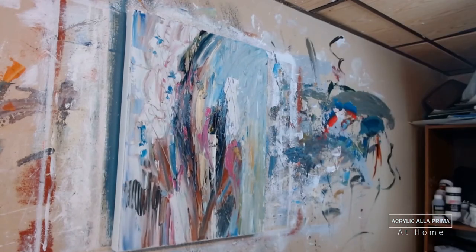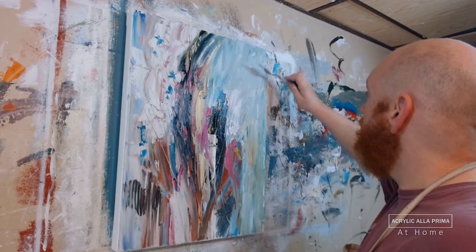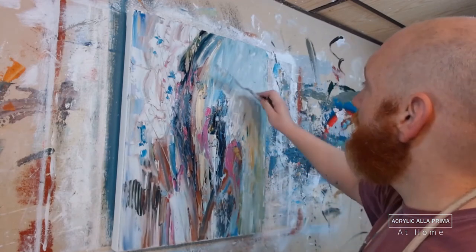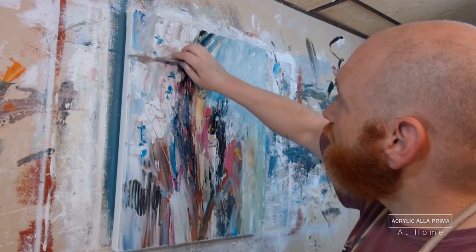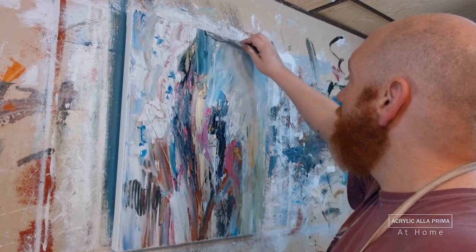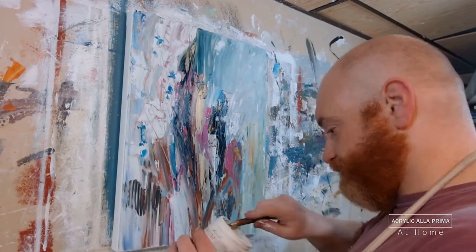At each stage, I'm coming back in after applying color and unifying those newly applied sections of paint by cutting across them with sgraffito. I'm not just doing it willy-nilly — I'm keeping the strokes largely vertical with some horizontal contrasted strokes, because again, this is a vertically oriented painting.